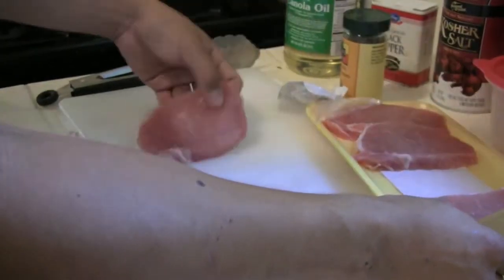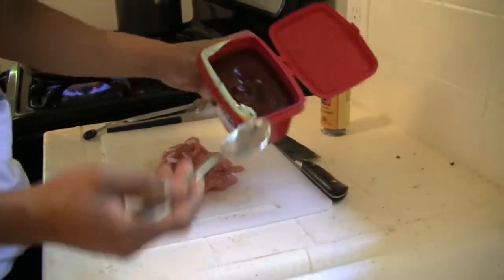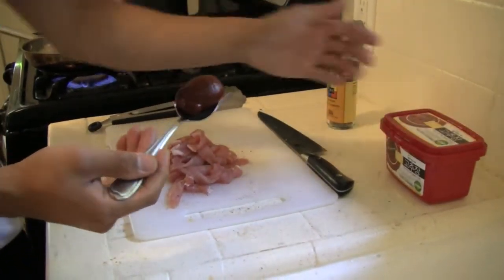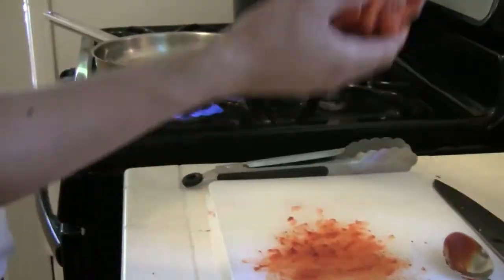For our protein, I went with the pork ribeye. So we have our meat seasoned a little bit and we're going to take our spicy bean paste. You can use whatever you want — soy sauce, lemon, lime juice, whatever you want. Right now I'm building flavor by adding my marinade into the meat.